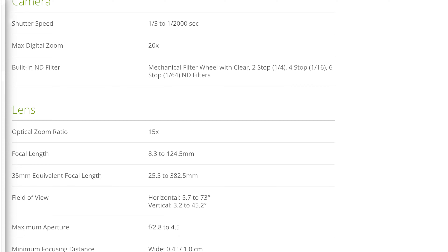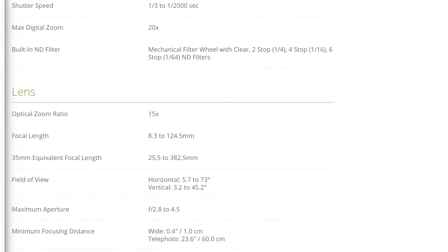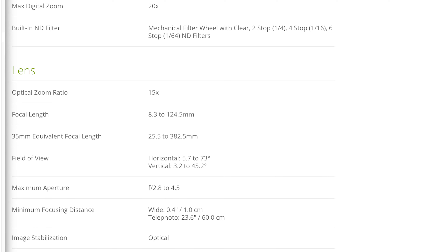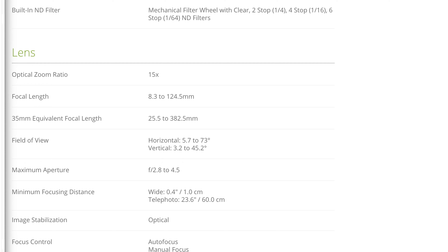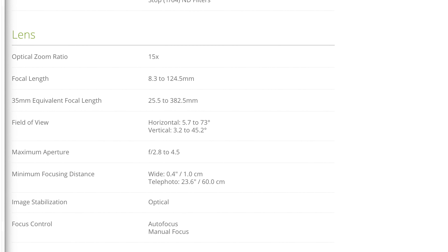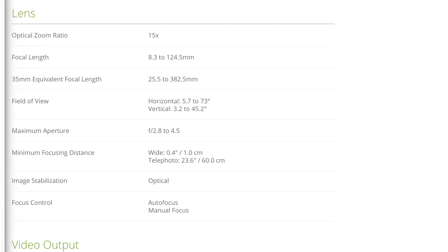It has a max digital zoom of 20x. It does have a built-in ND filter, which is another perk — it uses a mechanical filter wheel with clear, 2-stop, 4-stop, and 6-stop ND filters. The lens is a 15x optical zoom with a focal length of 8.3 to 124mm, which on a 35mm equivalent sensor would be 25.5 to 382.5mm. The field of view is represented in degrees: the horizontal range is 5.7 to 73 degrees, and the vertical range is 3.2 to 45.2 degrees.